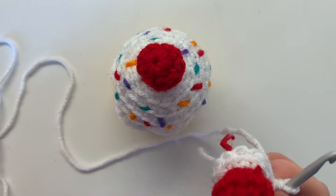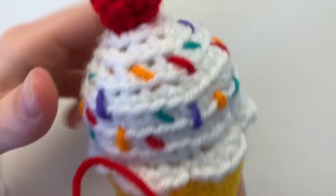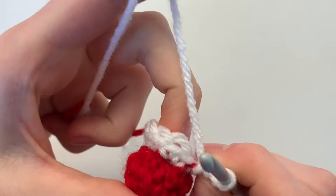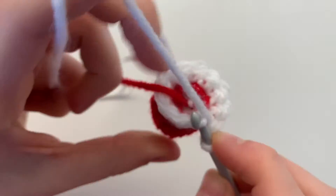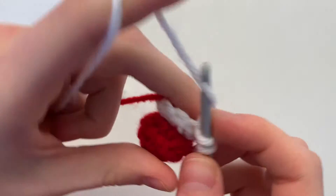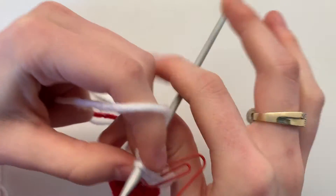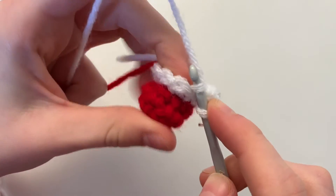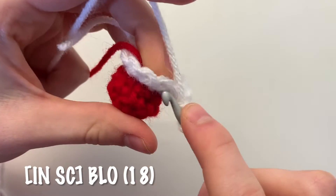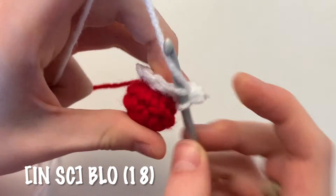For the rest of the icing, we're going to work in the back loop only — opposite to what we just did — the one closest to the center. The pattern for this second round is: increase in your first stitch (two single crochets in the back loop), then one single crochet in the next stitch. Repeat all the way around for 18 single crochets entirely in the back loops only.